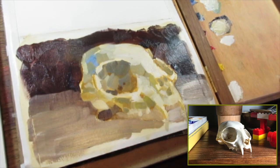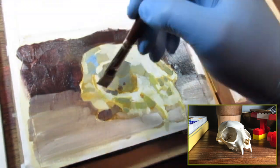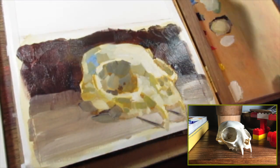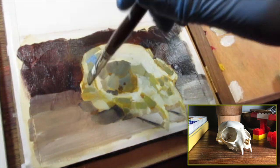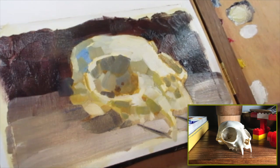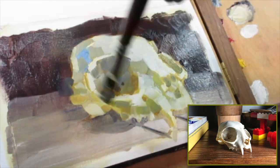Experimenting with your sketchbooks also teaches you what appeals to you in art. When you study masterworks and people that you really like, and then you apply paint, you start to see what kind of thing stands out to you.